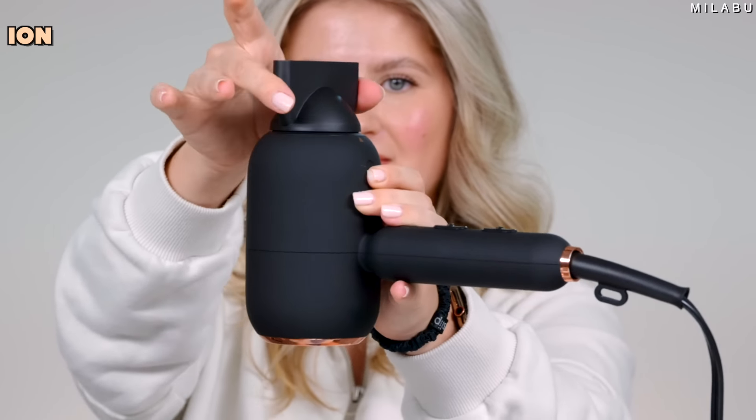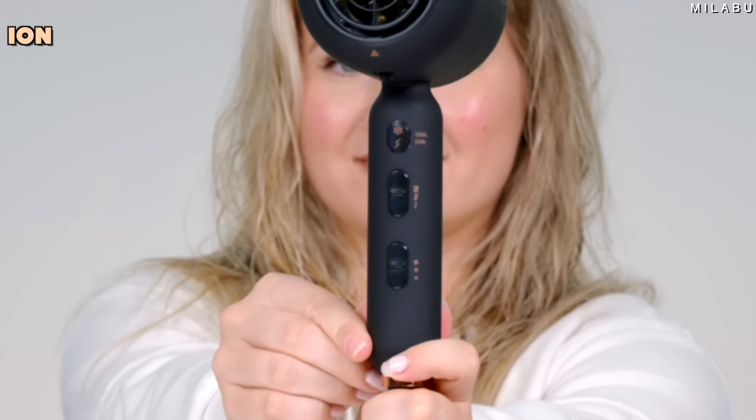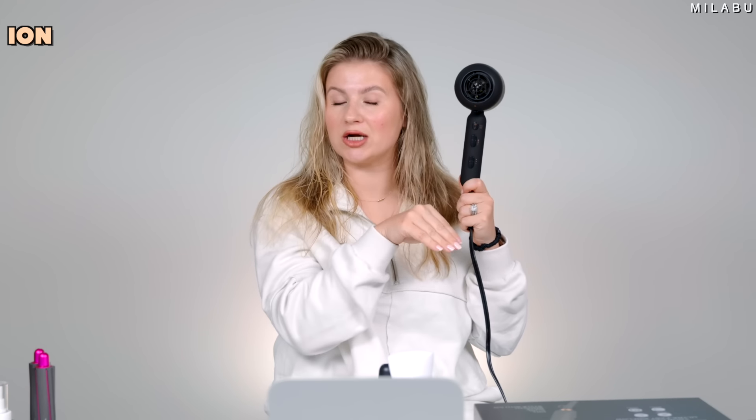Another cool thing about this — it has awesome features. You have three heat temperature settings and then separately two airflow speeds plus a cool shot. The cool air shot only works with the concentrator, the diffuser, or just without any attachment. For the barrel itself, it kind of has this on-off feature where it doesn't really allow you to do a cool shot, which is really fascinating.